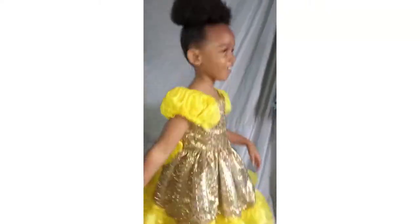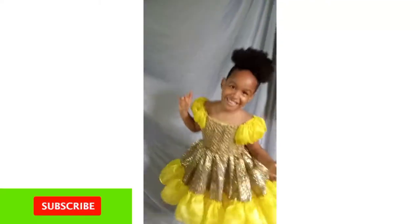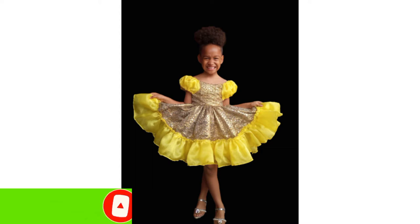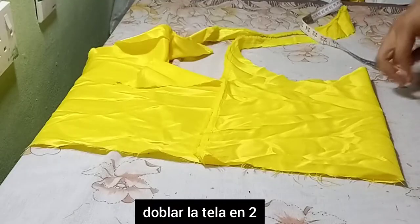Hey guys, welcome back to my channel. If you're new, please hit the subscribe button and turn on the notification bell. Today's video and tutorial is all about this ball gown dress, so let's get started.